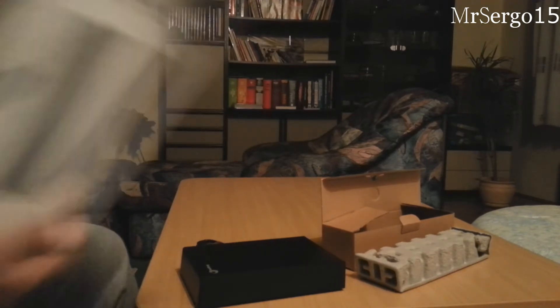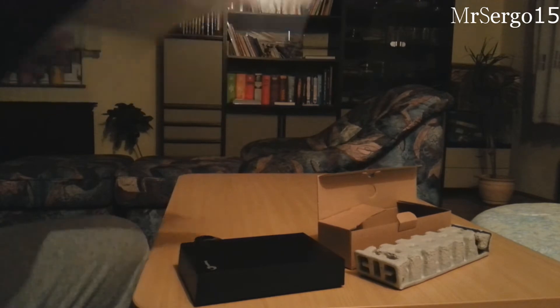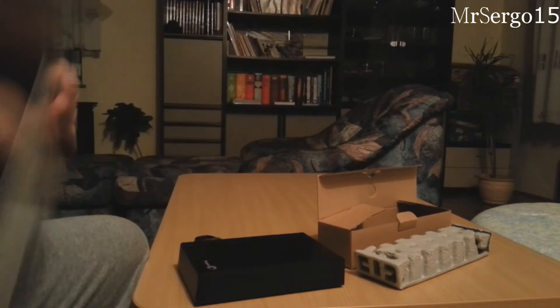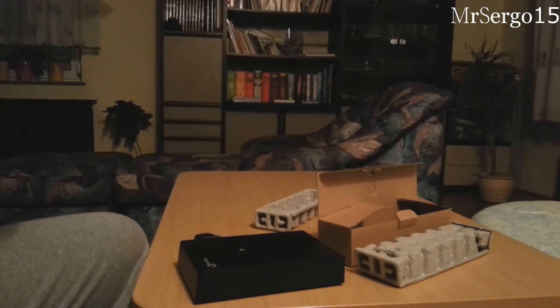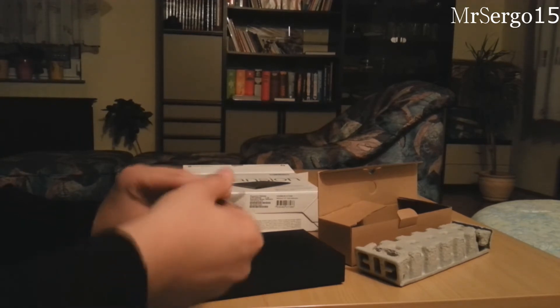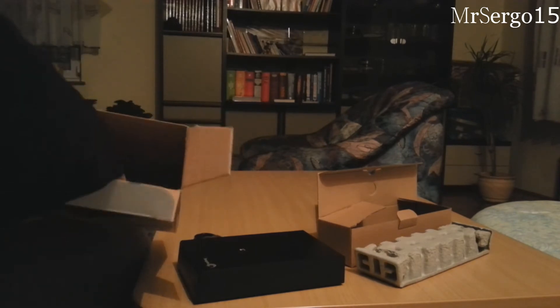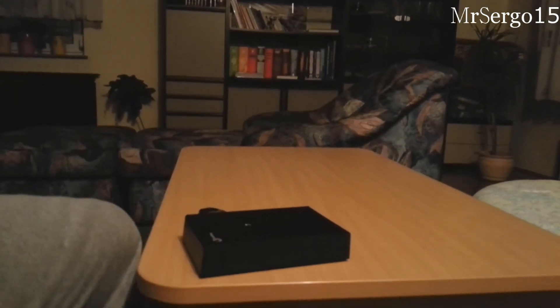Anything else or is this it? I do believe that this is it. Oh, I haven't even shown you the box. Maybe it says how much it weighs — no, I don't think so. Nope, that's all. Well, there's also a sticker in here which I'm gonna check — oops. So much for the sticker. I don't know what this was. It was in the box, so I'll just put it back.